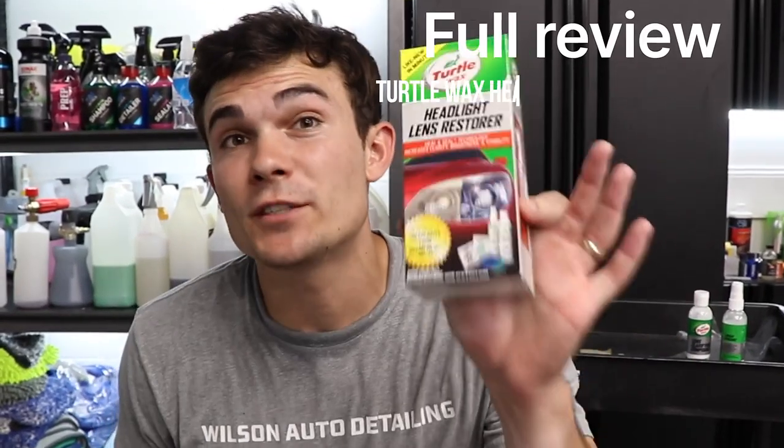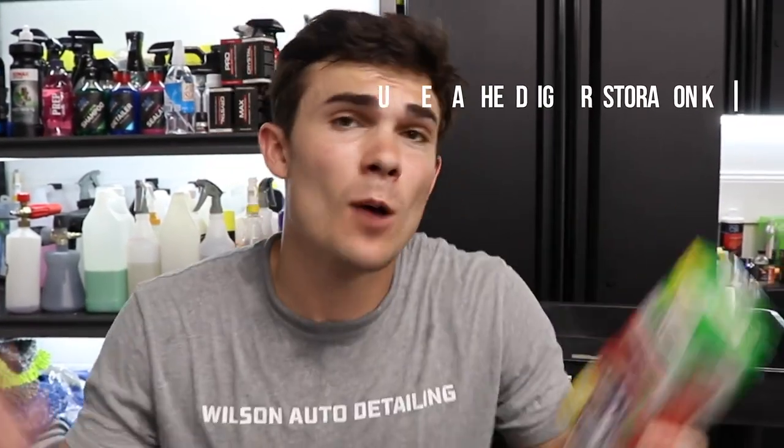Hey guys, in this video I am doing a full review of the Turtle Wax Headlight Restoration Kit, and we're going to see if it really works. What's going on everybody? Luke here with Wilson Auto Detailing — I'm a pro detailer based out of Nashville, Tennessee. Let me jump right into it and let you know what comes in this kit.